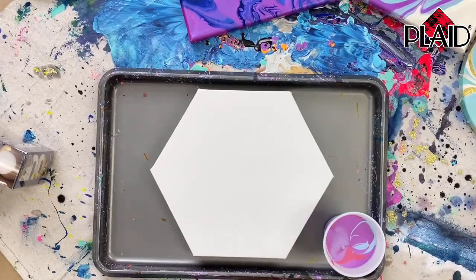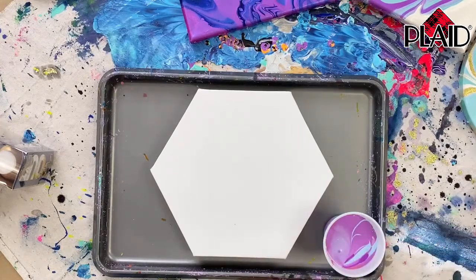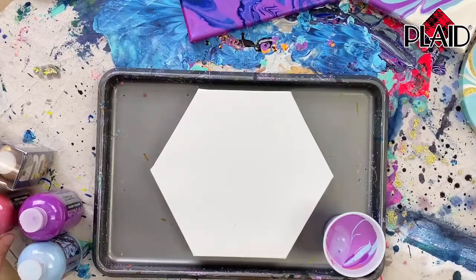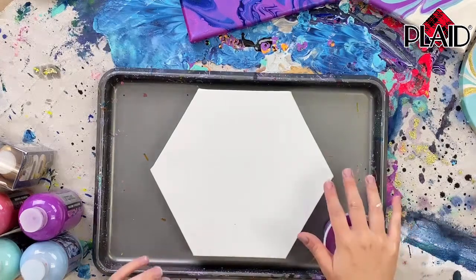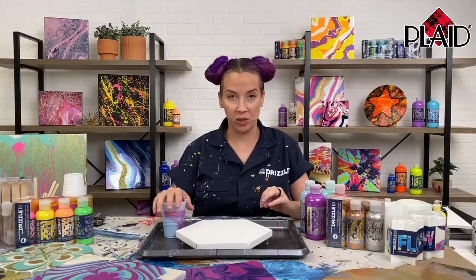Tanisha has been crafting for the last two weeks with FolkArt Drizzle and experimenting with all the tools, so she has some firsthand experience trying out all the different techniques. We've been doing a few lives here and there showing the different ways to do this, so if you want to look for what else we've been doing, we've been doing a ton.